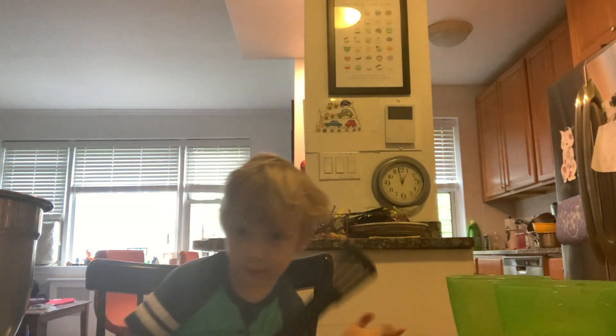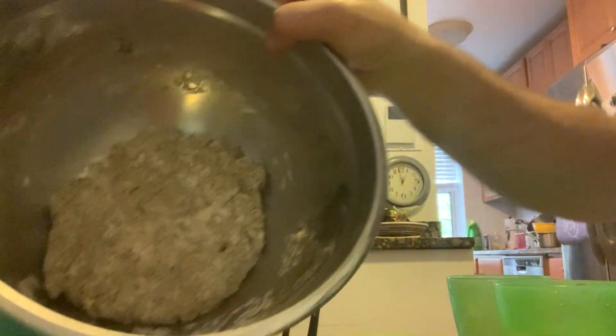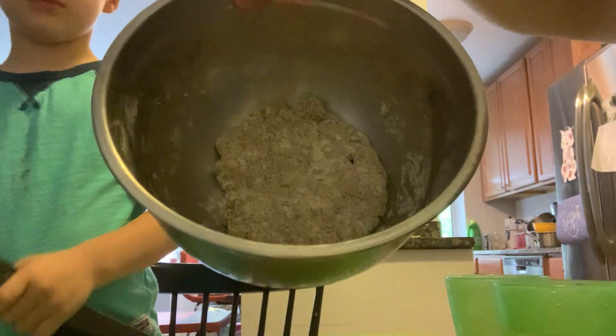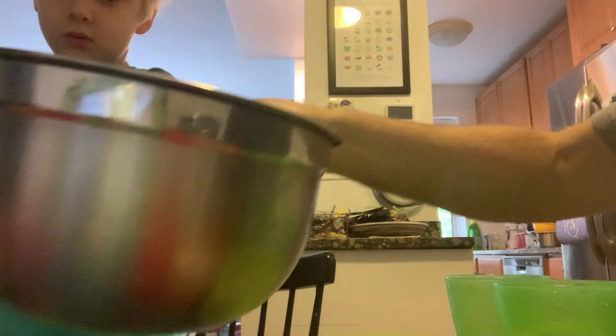Welcome back. We've made our mud and I'm going to just show you what it looks like after mixing. It looks kind of like that. So we didn't use too much coffee and water. You can use water instead of coffee if you want. It'll just be a little bit lighter looking.